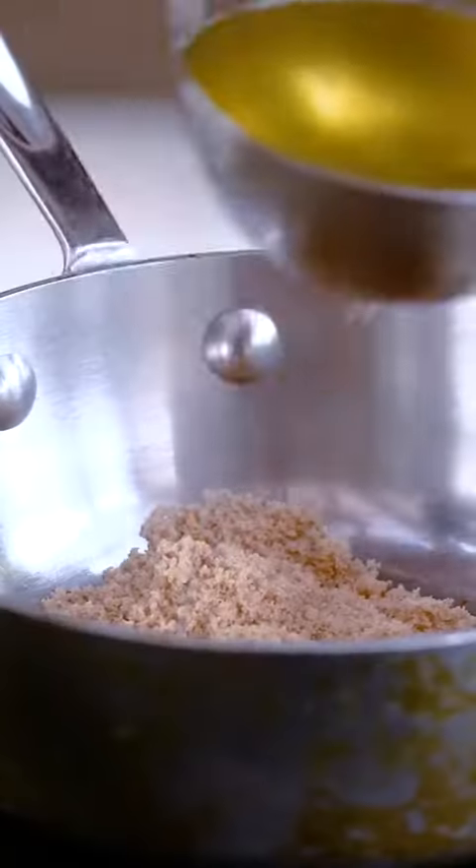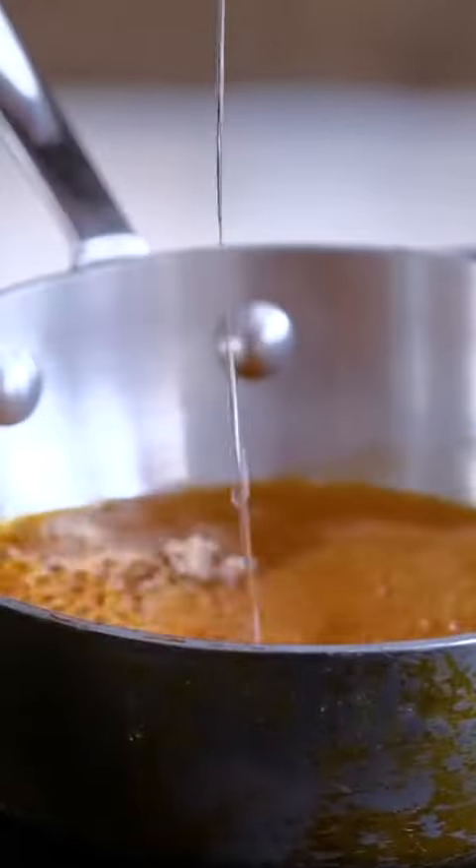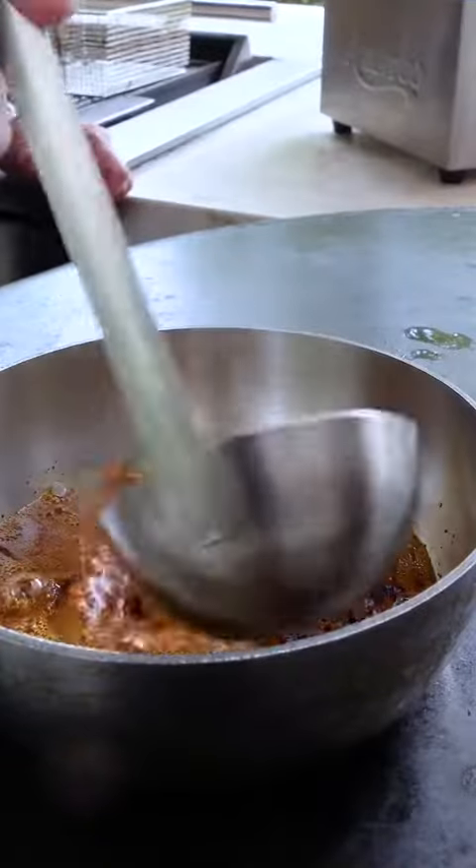Next up, hot oil. All we're going to do is take a ladle or so of the oil from the chicken, add it right there, and then mix.